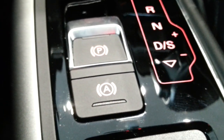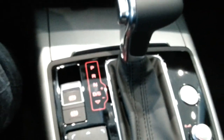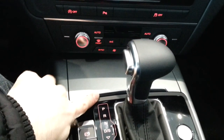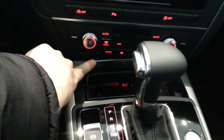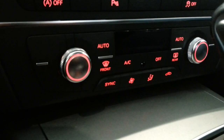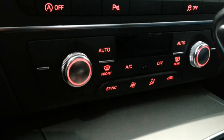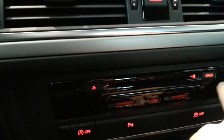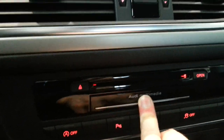Electronic handbrake with hill assist. This is the 180hp TDI with automatic multitronic gearbox, 4-zone climate control fully automatic, start-stop system, parking sensors, ESP, and SD card slots with a SIM card slot.